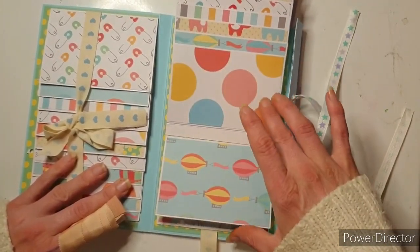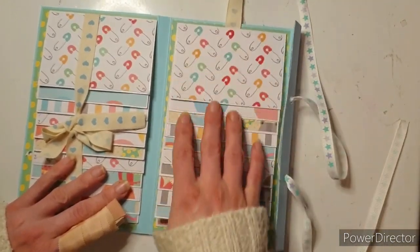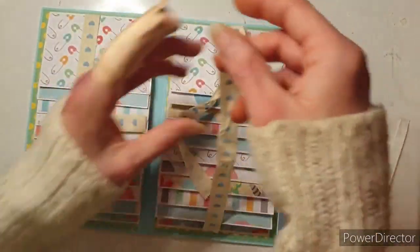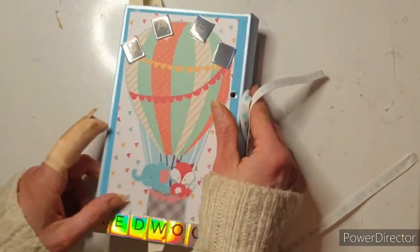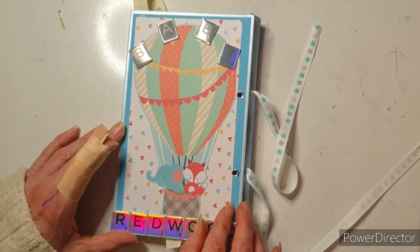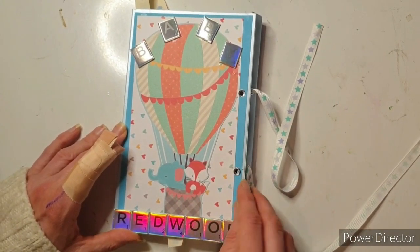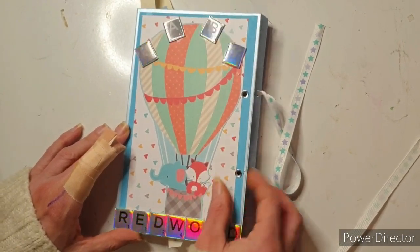I've never made one of these albums before and I'm so happy with how this has come out. Isn't that just gorgeous? I think I might have to make myself one of these — that's how much I love this now. And it was so much fun to make. So yeah, I just wanted to share that with you. If you want to see the paper pad in its entirety, let me know and I'll do that in a separate video for you. But yeah, really happy with how that's come out. So that's my first mini album.